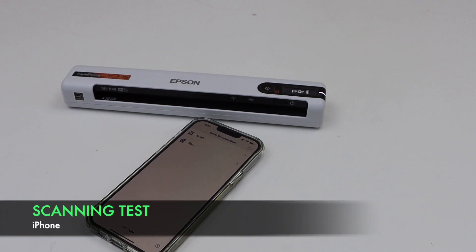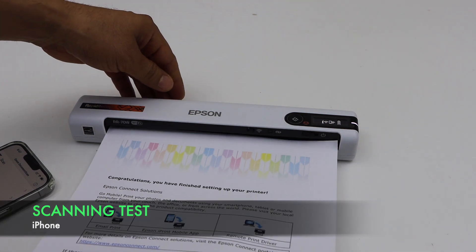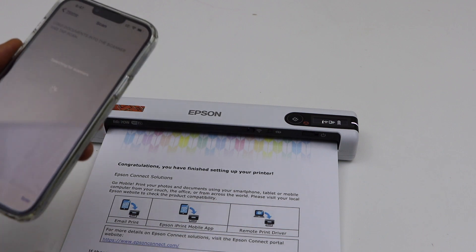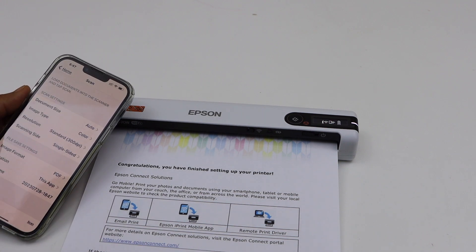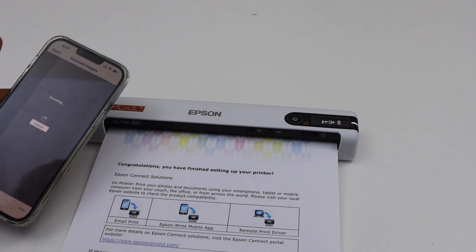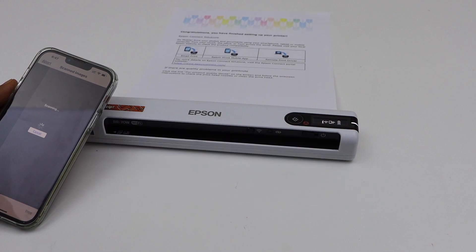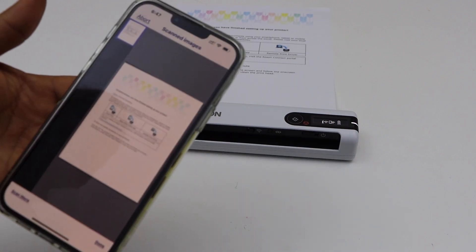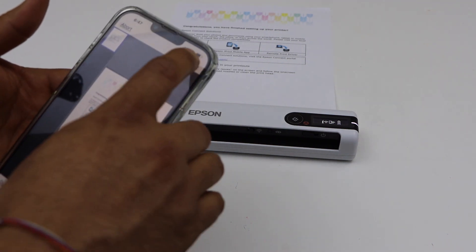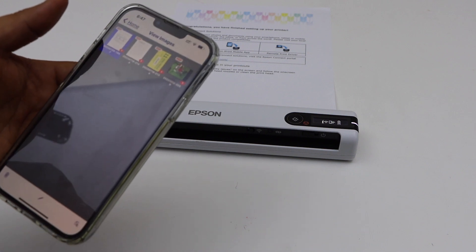For example, to do a scan, place a page in the scanner facing up. Click on the scan icon. Anything you want to change, you can do on this window, and then click scan. That's the way we can do the scanning. Click done and it will be saved to a location.